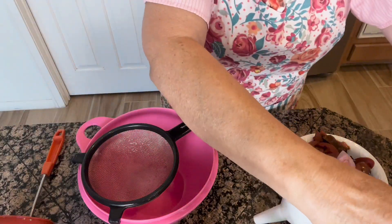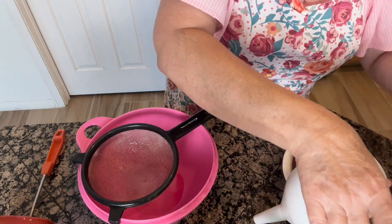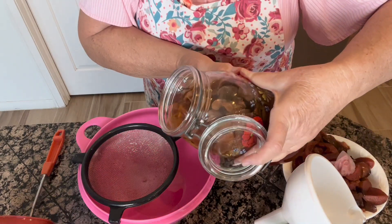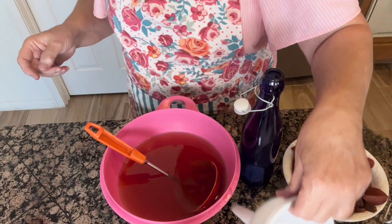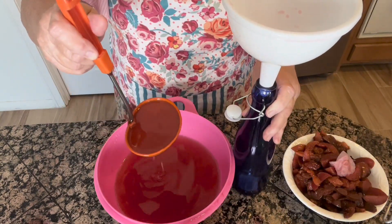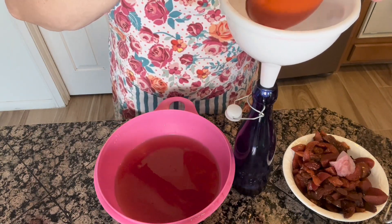They look very delicious to me. Now I'm going to do the same thing with my peach liqueur — just going to strain the fruit off. We've strained the peach one a couple of times, and so now we're going to put this beautiful peach syrup right into these bottles.